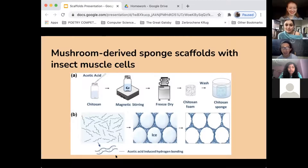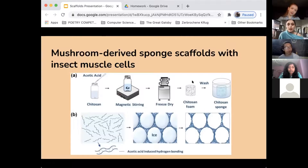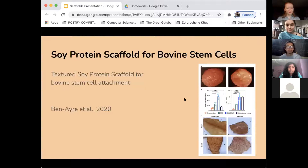Question: would this kind of scaffold work with mammalian muscle cells or is there something specific about insect muscle tissue? The answer is that chitosan sponge scaffolds have been used with bovine cells as well, so it definitely works with mammalian cells. The researcher chose insect cells because they are very favorable and more easily multiplied. A paper using chitosan sponge scaffolds with bovine cells can be shared for anyone interested.